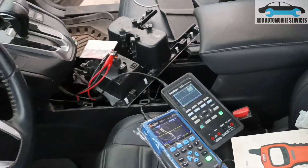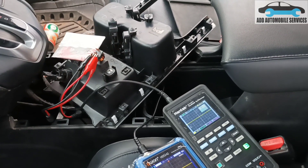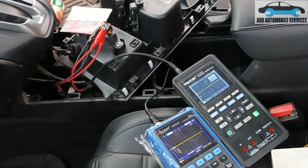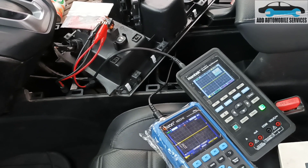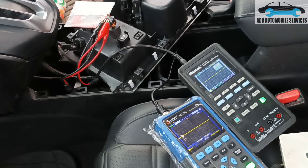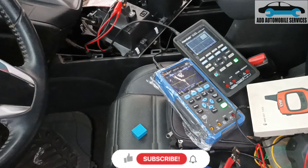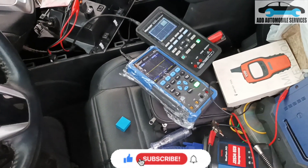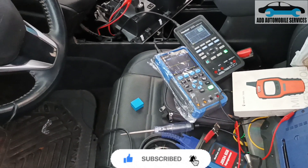But when the key is in, you will see only one flash because it recognizes the key easily — it gives just one flash. So when the key is in, it only flashes once. That's the time it's searching for the key. The moment it sees the key, then it doesn't show any flash again. So when there is no key, it flashes three times as it's still searching. The moment it doesn't see the key, then it goes off.